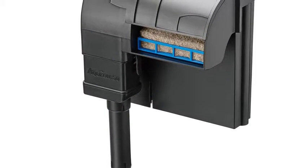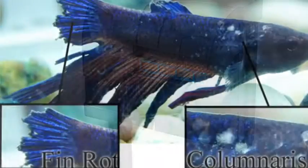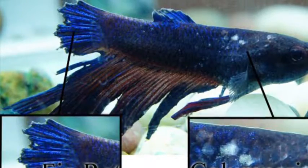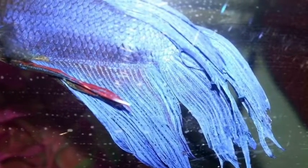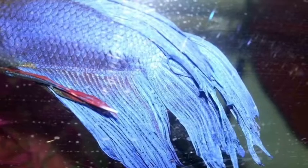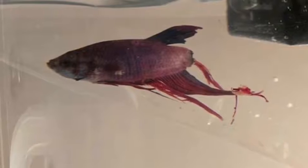If you do not have a filter, that is really bad because your betta will get something called fin rot. It is what it sounds like — it literally rots away the fins when there's not enough water changes, if they're in too small of a space, or if there's no filter. This will happen to their fins unless you change the water a lot every week. It's deadly to bettas.